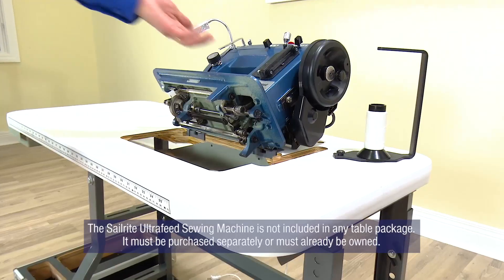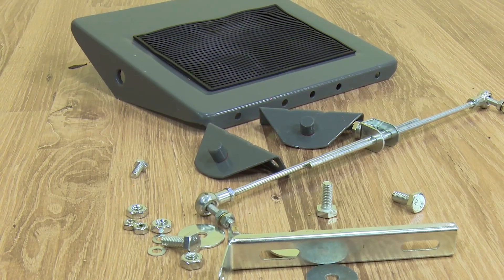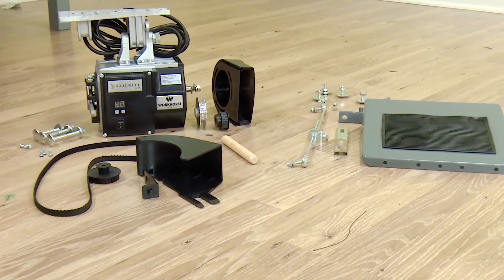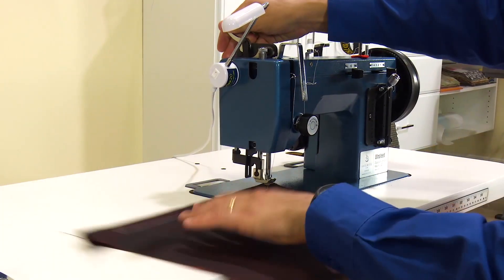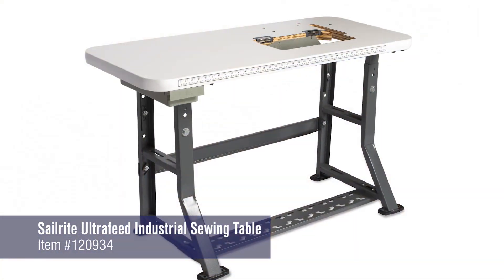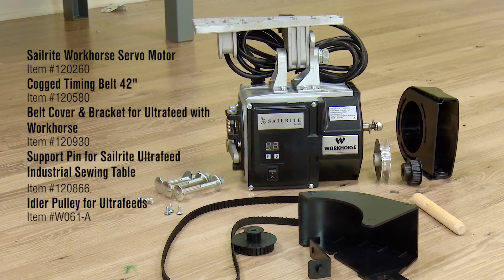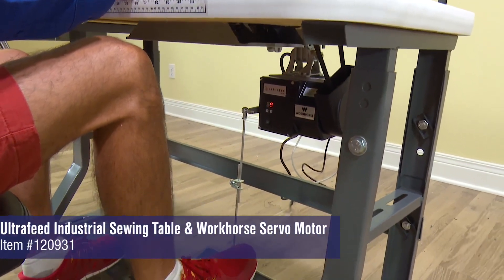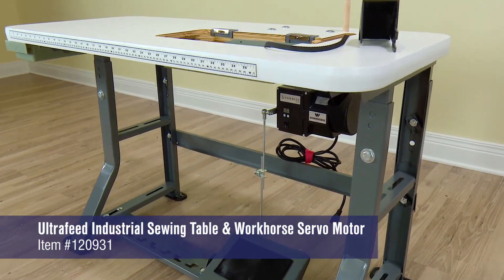Tilt your Ultrafeed sewing machine back and re-tighten the two set screws that will lock onto the posts of the gyro hinges. In a tilted back position the sewing machine will rest back without having to hold it in place. This table package comes with a foot treadle assembly. It is not used for this package but must be used if the workhorse servo motor is purchased later to add to your table, so keep those components safe in case you upgrade to that motor. Your sewing machine is now ready to sew in the Ultrafeed industrial sewing machine table.